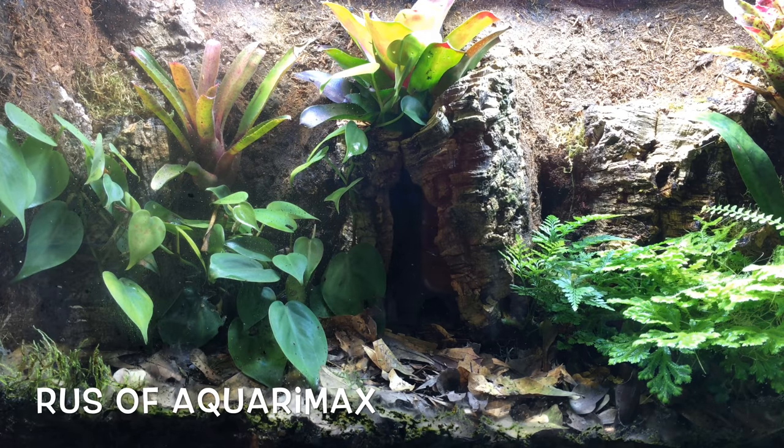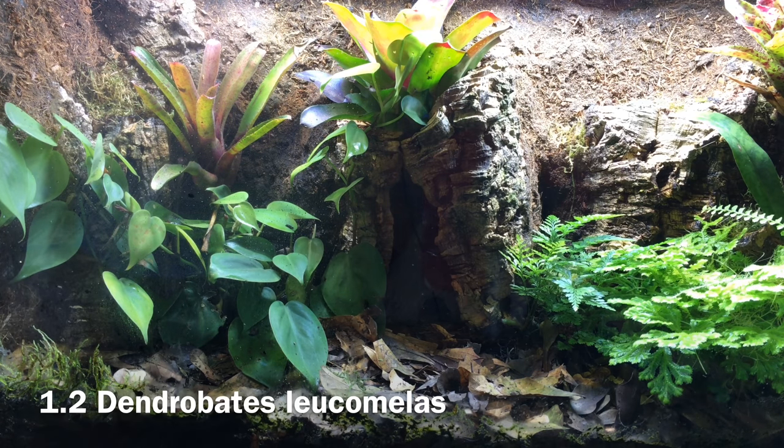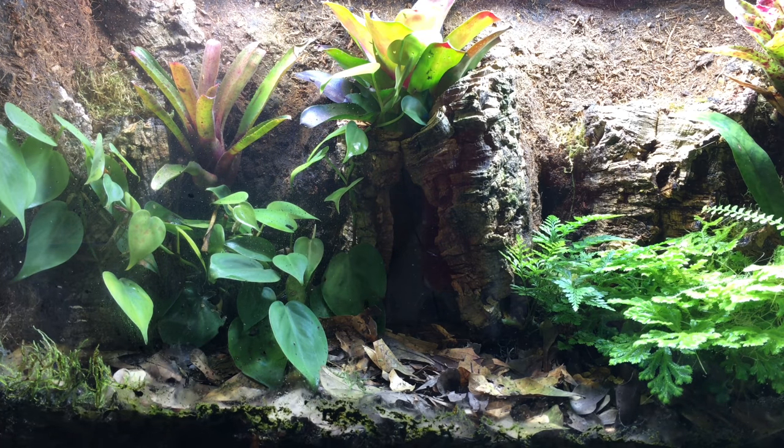Hello everyone. Russ of Aquariumax here. This is, of course, my dart frog vivarium. I've got three bumblebee dart frogs, scientifically known as Dendrobates leucomelis, and I'm just about to feed them because it's the first Friday of the month, and every first Friday of the month, that's what I do.